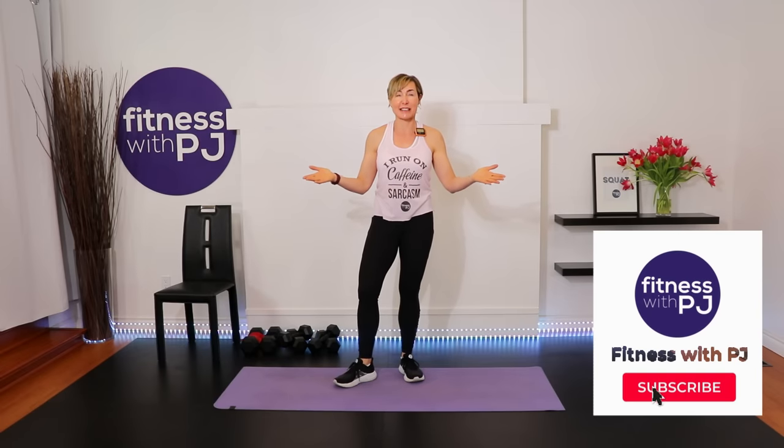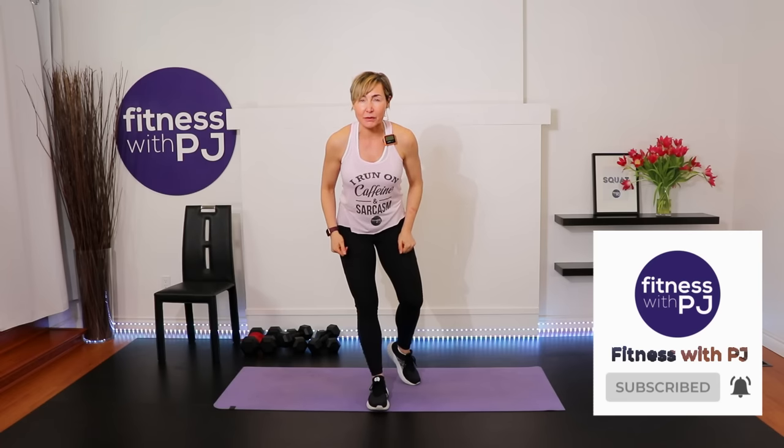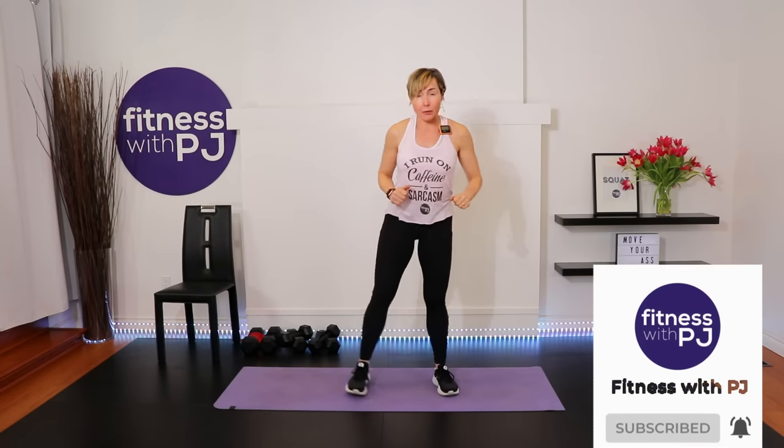Welcome! I'm PJ from FitnessWithPJ.com and I help women over the age of 40 reclaim the tush of their 20s — or in this workout, the bone density of their 20s. If that interests you, click the subscribe button. Let's warm up, and as we do I'll chat about the workout structure.